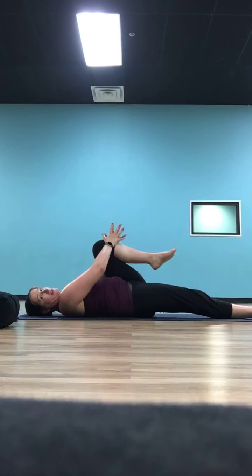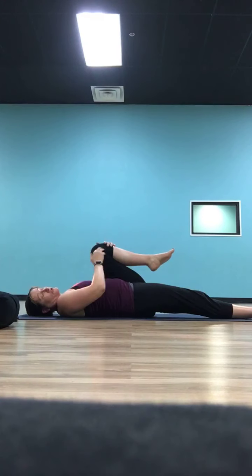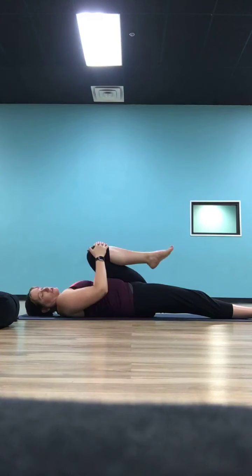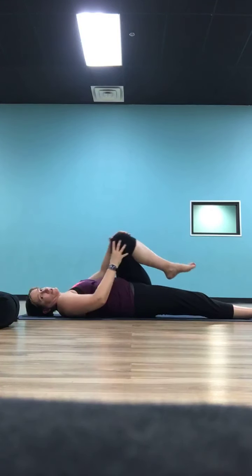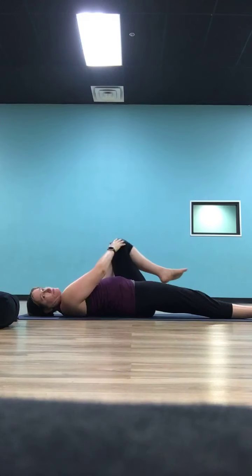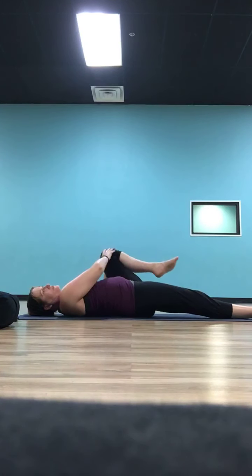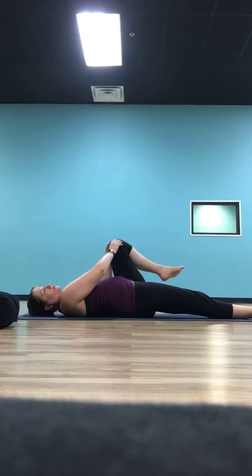Extend your left leg all the way along and take your right knee, hugging it into your chest. We're going to do a whole series on the right leg first, then do the same series on the left. Let's start by stirring the pot — take that right knee across towards the left side of your body, push it away, bring it around to the right, then pull it all the way back into your chest. It's like your knee is a spoon stirring a pot of soup on the ceiling. Do three or four times, then reverse direction.